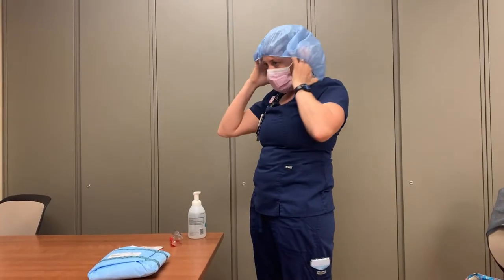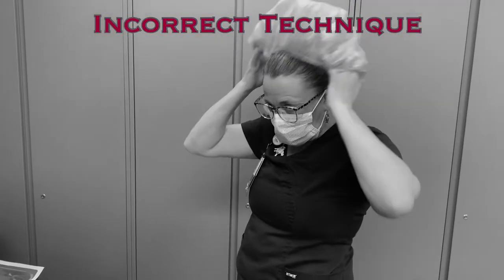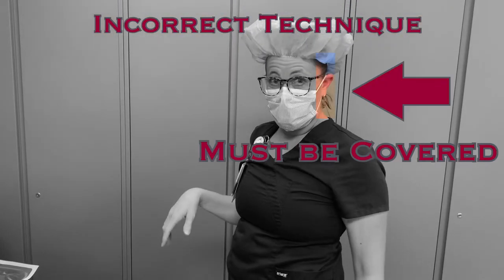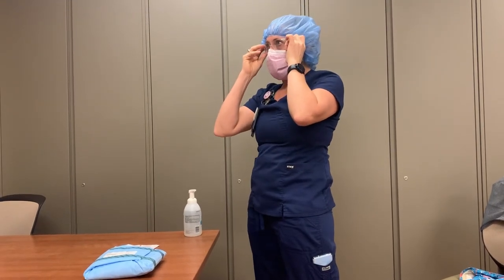Don the bouffant cap. This must contain all of your hair — it will cover your ears and stretch down the back of your neck to contain and cover your hair. Don your eye protection if it is not attached to your surgical mask.